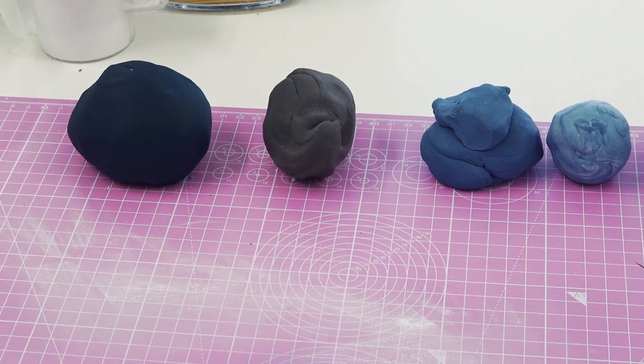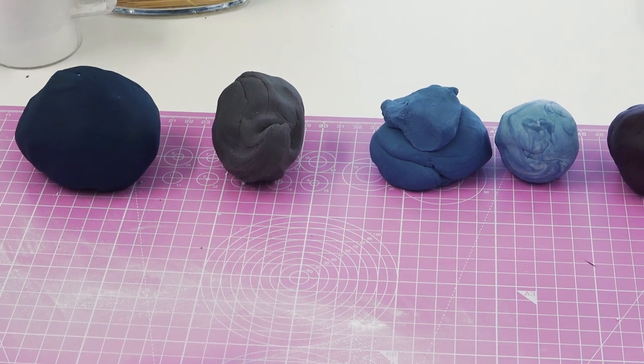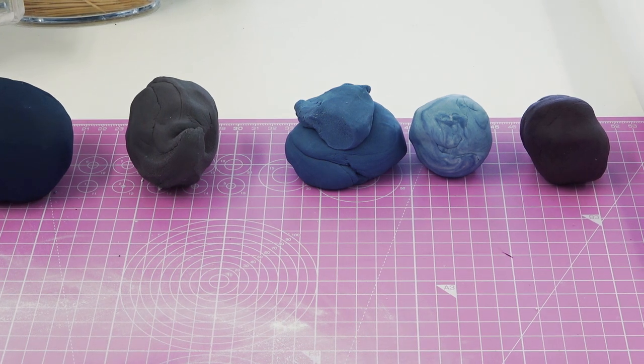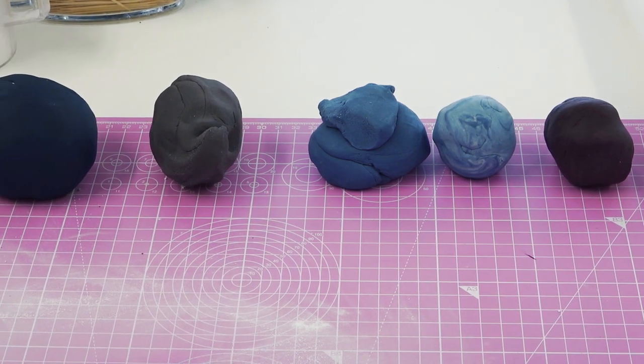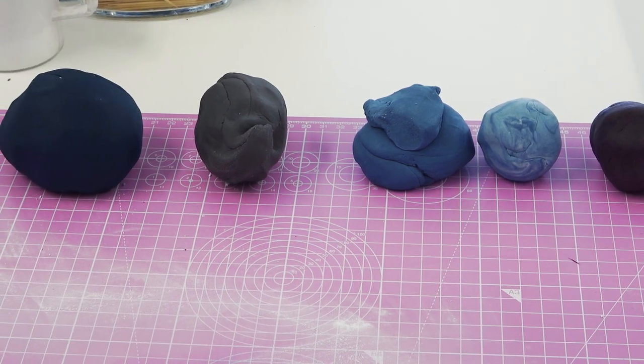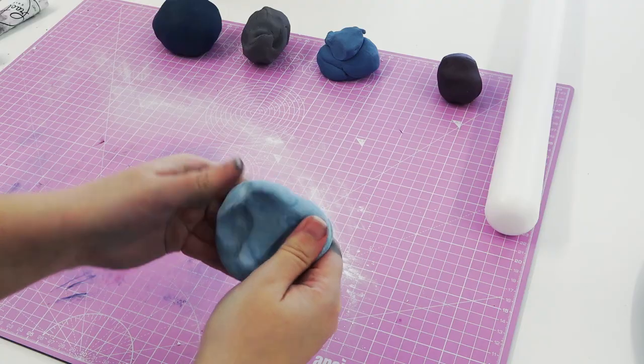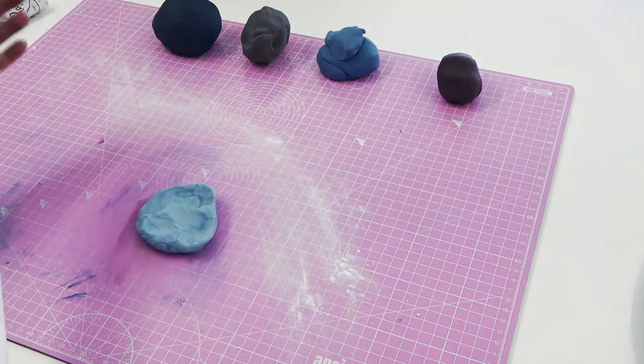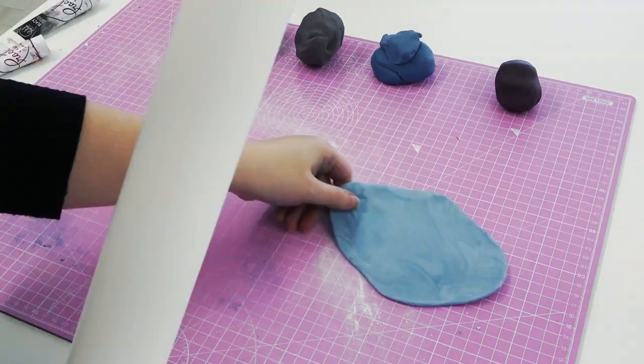I've mixed lots of different colors which will be my color palette for the cake — dark blues and purples. We have a navy, some mixed with purple and black, and even a ball of pale blue that I haven't fully mixed together so it's more of a marble effect. For the rest of the video you're going to have to stare at my ridiculously stained hands and nails — sorry!